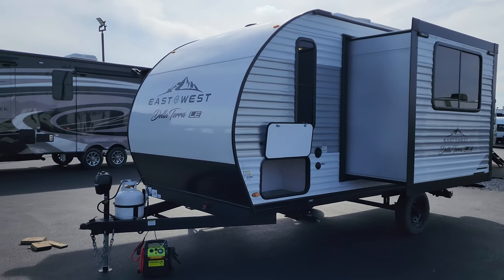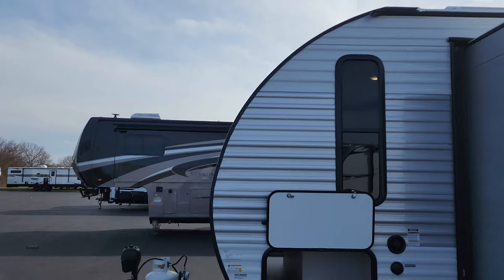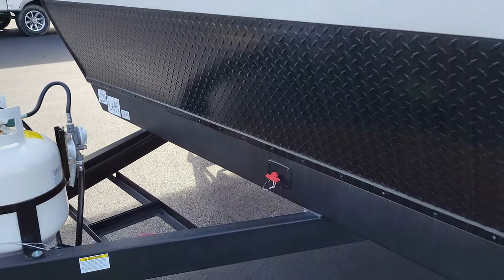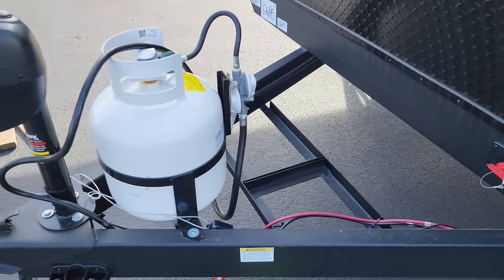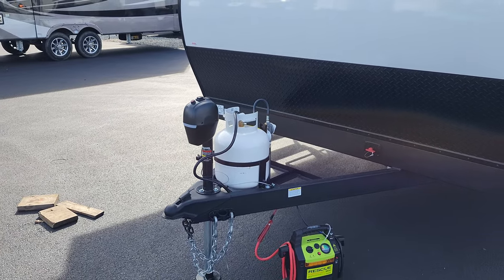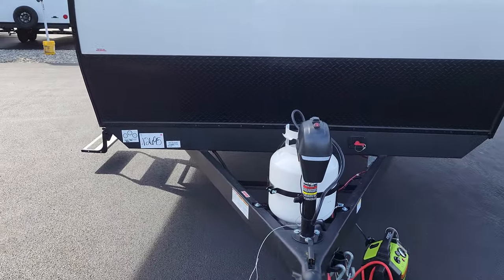The front is rolled back with a nice slope to help make it more aerodynamic. There's lower diamond plate metal, a battery disconnect, and room for one or two batteries depending on size. You have a single 20-pound propane tank with a regulator, a power tongue jack with a built-in light and manual override, heavy-duty safety chains, a 2-5/16 inch hitch ball, and a seven-way Barman wiring plug for lighting.